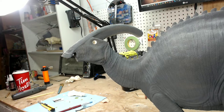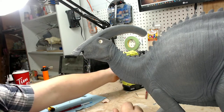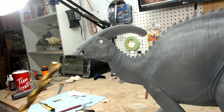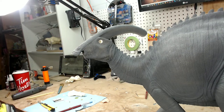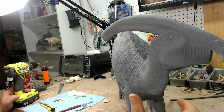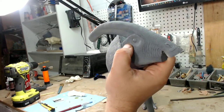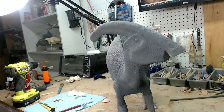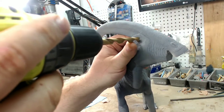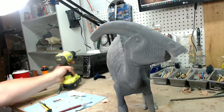Next up is the glass eyes. On this side you can see I have already pre-drilled this hole with my drill. I've measured the size of the eye to make sure I have the right drill bit. On this side I've left it alone to show you the whole process. Because this is rounded, when you try to stick a drill onto it, what happens is it usually slides all over the place and you end up drilling in the wrong spot — that has happened to me.